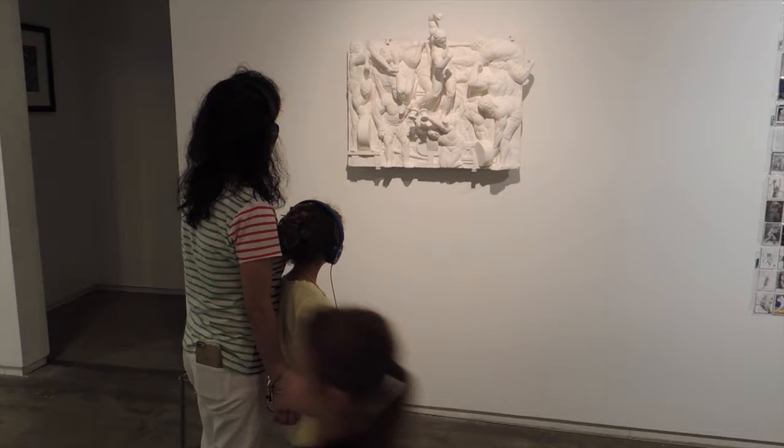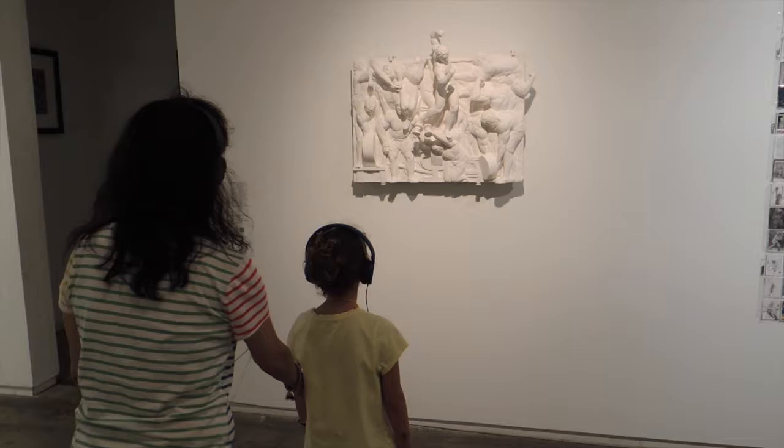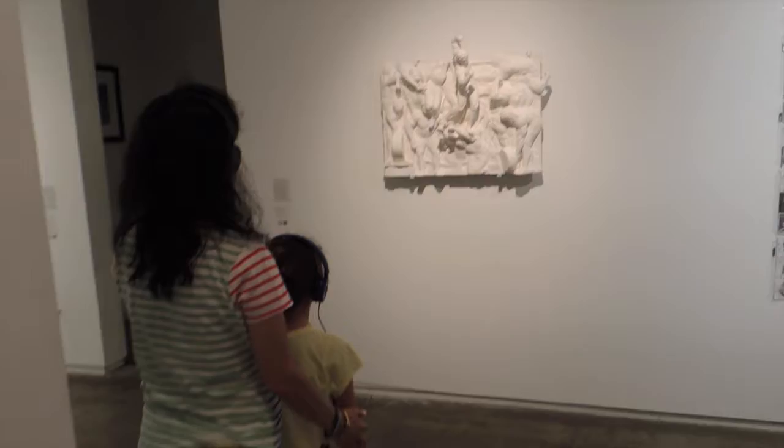This is one wild and crazy sculpture, and it's hard to tell what's going on. So let's stand back a bit — then we can see the whole thing. That's better. Did you notice the guy at the top sticking out? It looks like he's going to fall right off the wall.